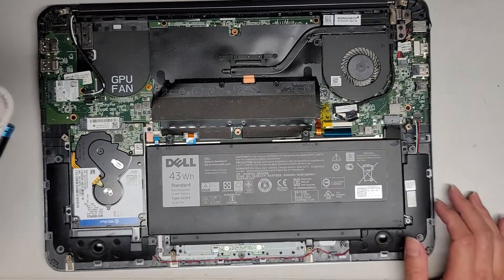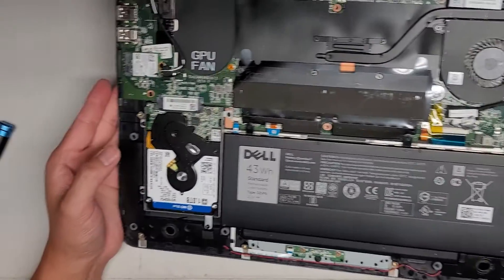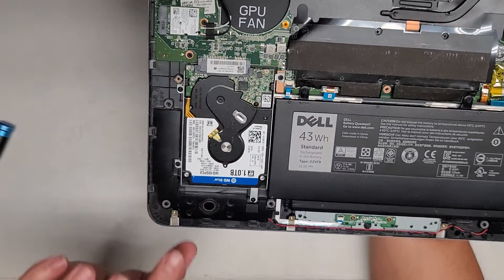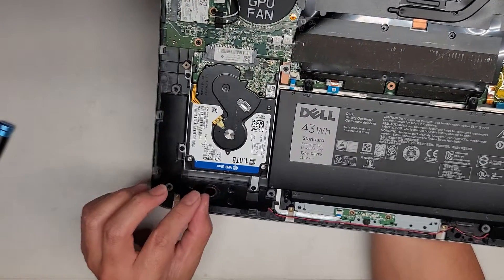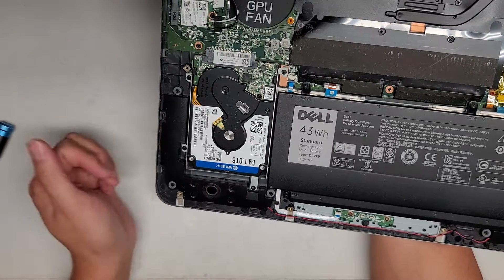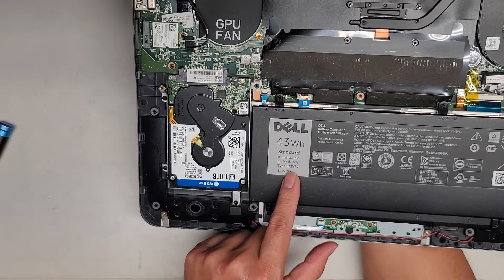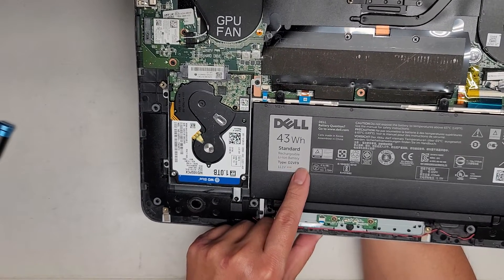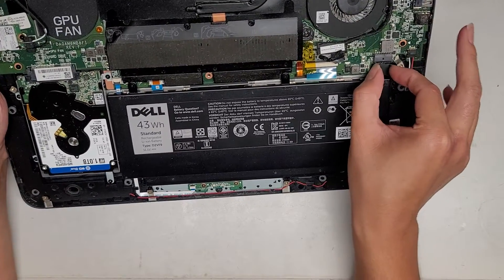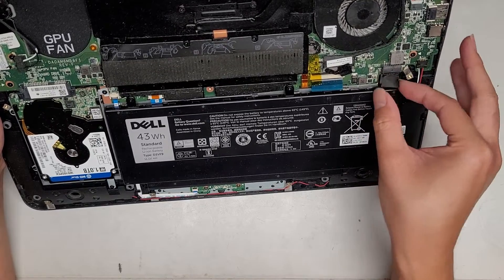It's pretty clean inside — there's some dust so I am going to clean it up. You can see there's a two and a half inch SATA hard drive in here. You can upgrade this to a two and a half inch SATA SSD. This is a super thin drive, so you can't really use the thicker 9.5 millimeter ones. You've got the battery here — part number D2VF9 if you want to replace it. It has this connector which you have to wiggle and pull out.